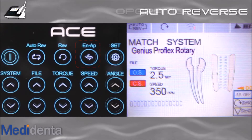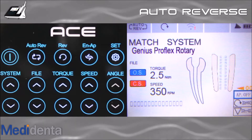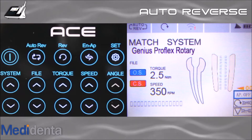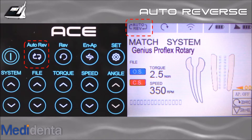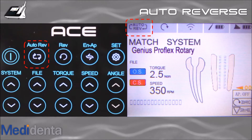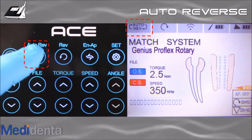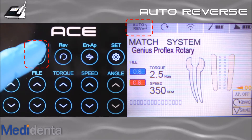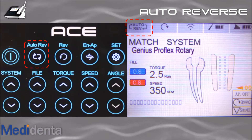There are some options that you set up only once — they will be saved and ready every time you use your ACE. First, let's take a look at the auto-reverse options. Leave auto-reverse on if you want the file to go in reverse when you reach the torque threshold. Press the auto-reverse button if you want the file to stop, and again if you don't want auto-reverse. I recommend auto-reverse on.